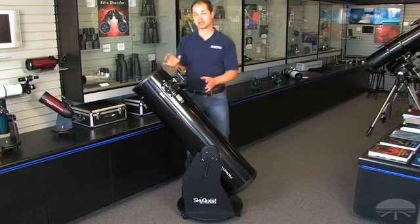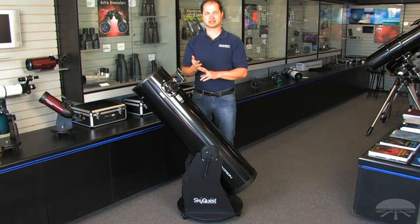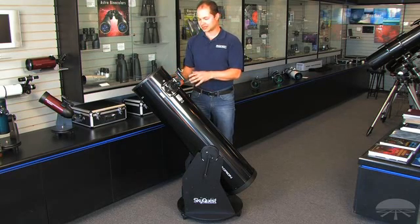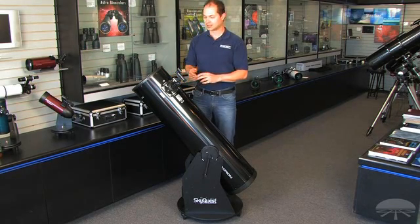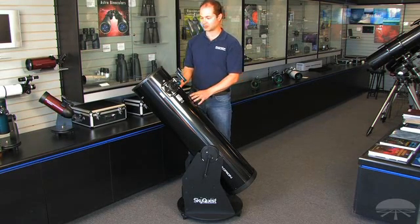This is one of the best bangs for your buck for visual astronomy. If you want to see nebulae and galaxies in very good detail, a 10-inch reflector pulls in a lot of light — not to mention the moon and planets too. The rings of Saturn and cloud belts on Jupiter are excellent with a scope like this.